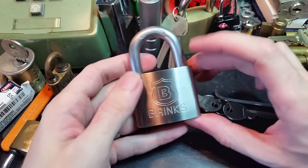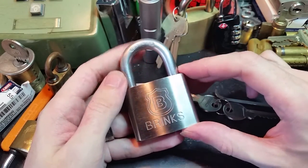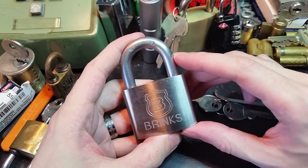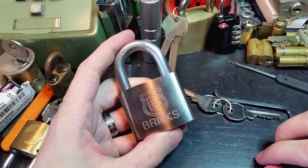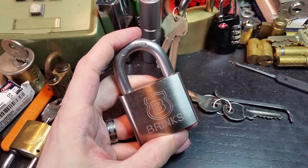This is going to go off to Rick Kershaw along with a replacement for one of his other Brinks padlocks which got broken recently. And because these are American-made locks, they're quite a lot cheaper to get here than in England. So until next time, folks, have fun and happy picking.